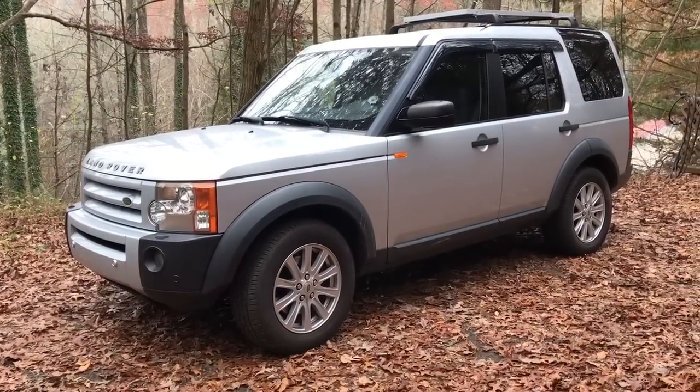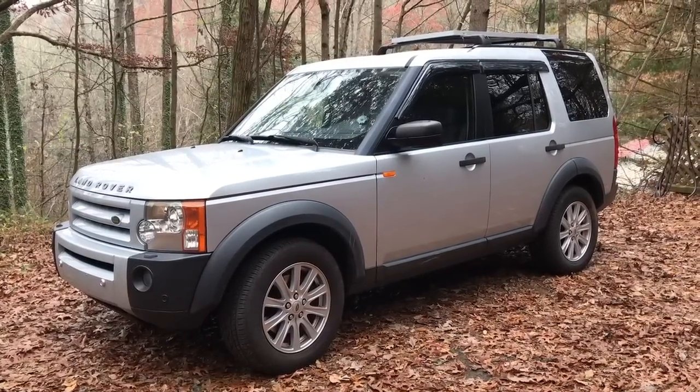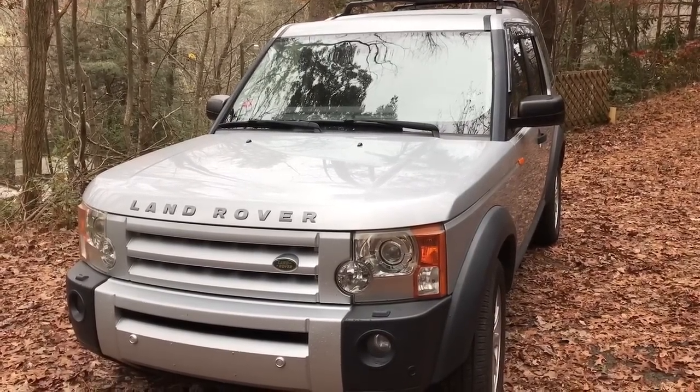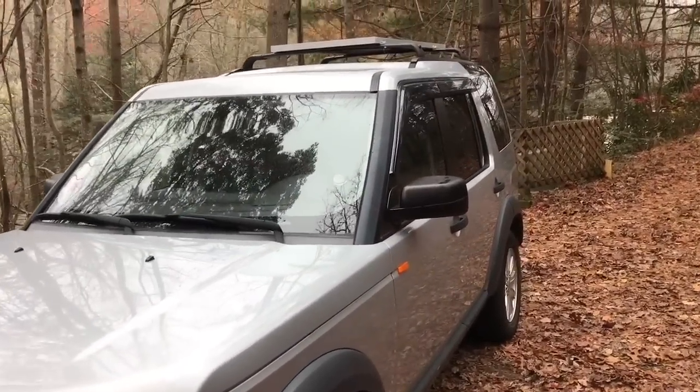But the simple truth of it is when I got interested in car camping and van camping, this just happened to be the vehicle that I owned. So today I'm going to give you a tour of my first conversion. I learned a lot of things on this project. We'll start on the outside.